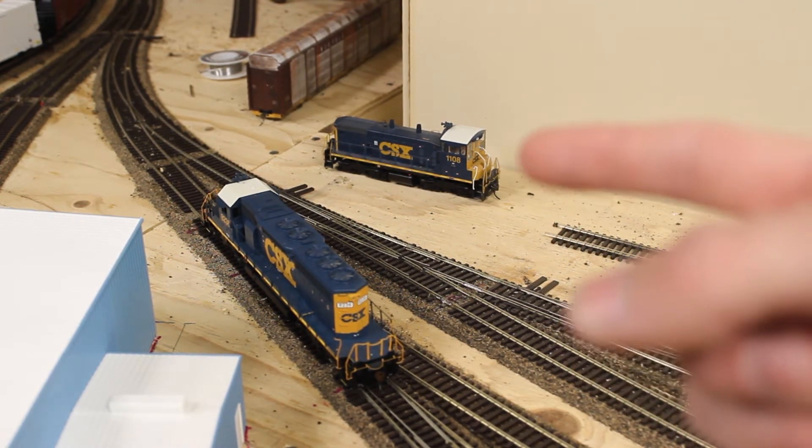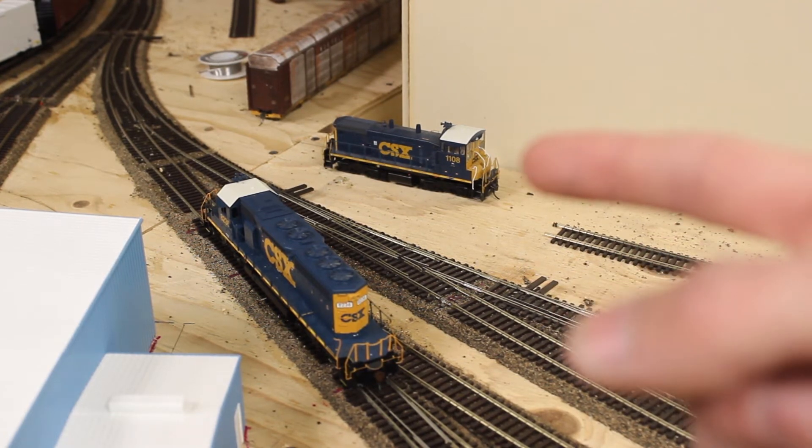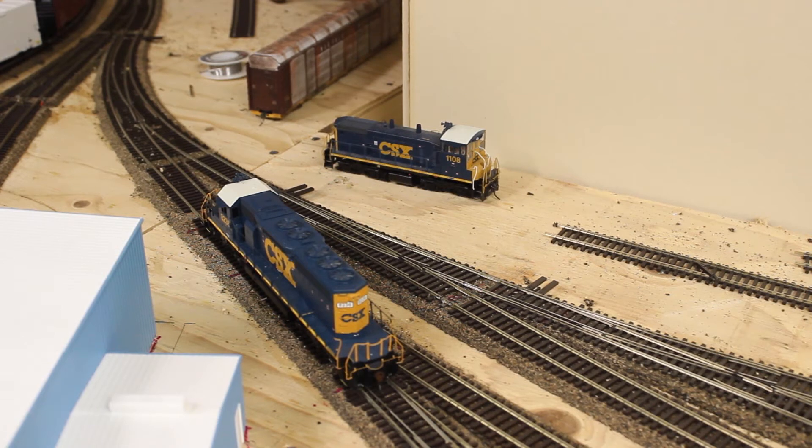I haven't had a chance to order one since I have to order everything now. Once I get that I'll be able to get it running. I have another yard unit I can use, and it will be nice to have a couple of yard units and some power for local trains — it'll give me a nice variation of power on the layout.